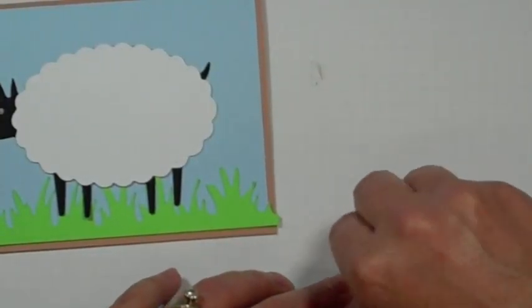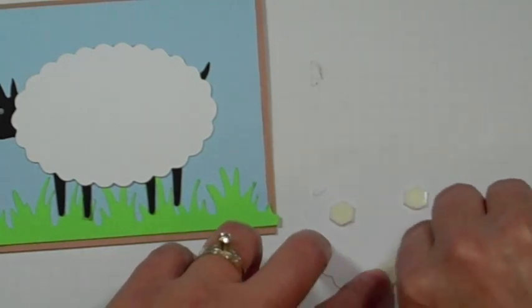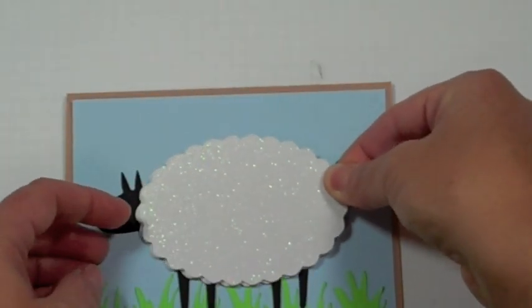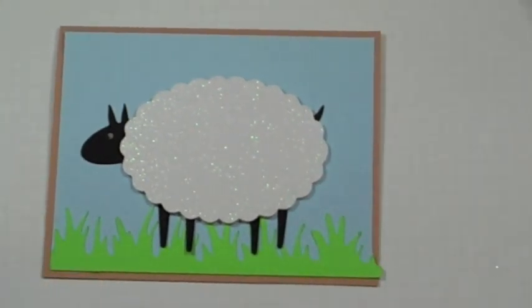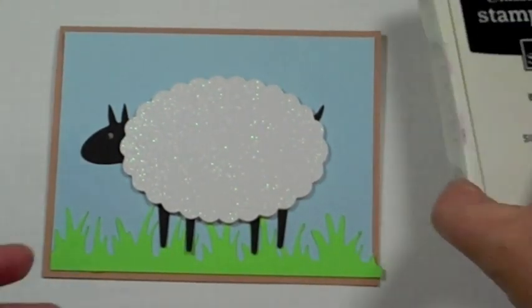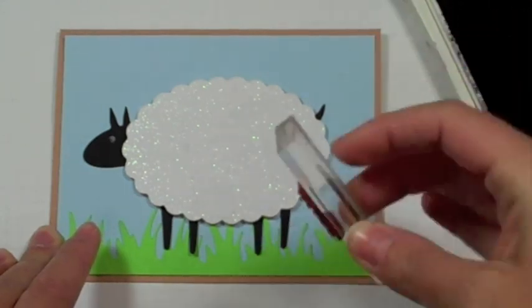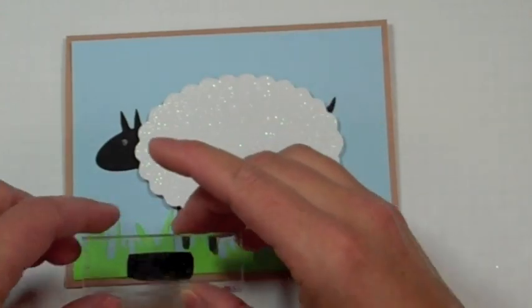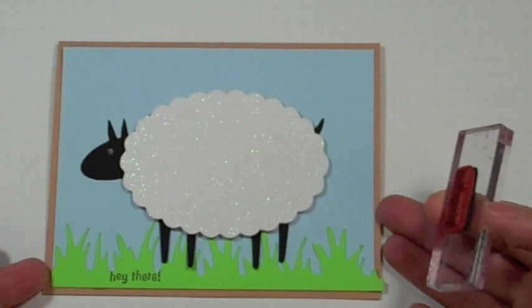I'm almost done here, trying to do this in record time. This is going to be a long video. I made this from the From My Kitchen cartridge — which you'd think you'd only use for kitchen things, but you don't have to. You can use just about anything from any cartridge to do lots of things. This says 'hey there' — it's from a really retro stamp set from Stampin' Up. My sheep is saying 'hey there.' Ta-da! Have a great day.